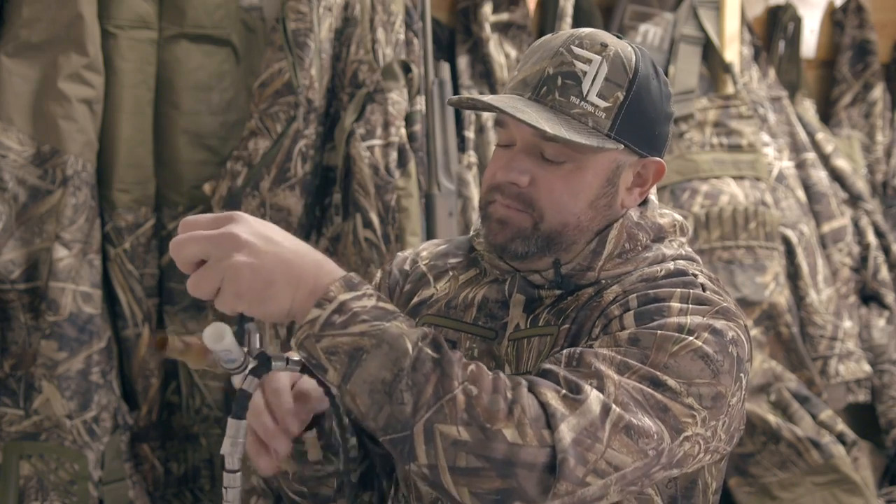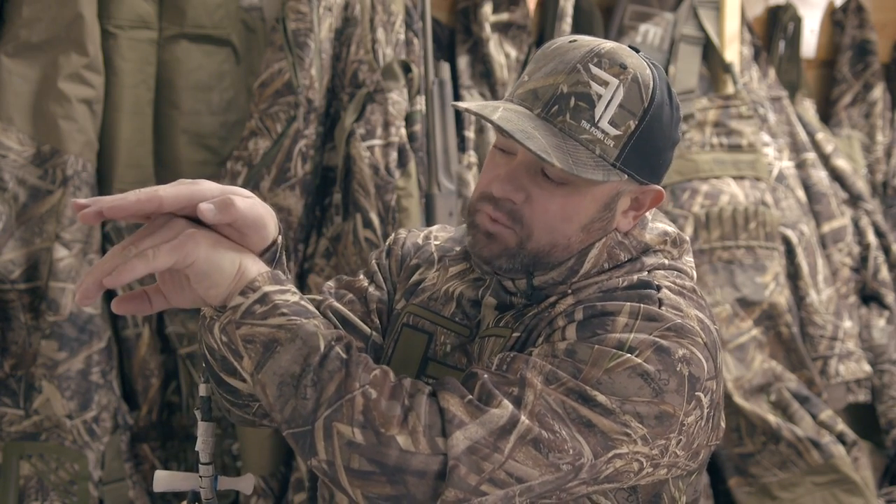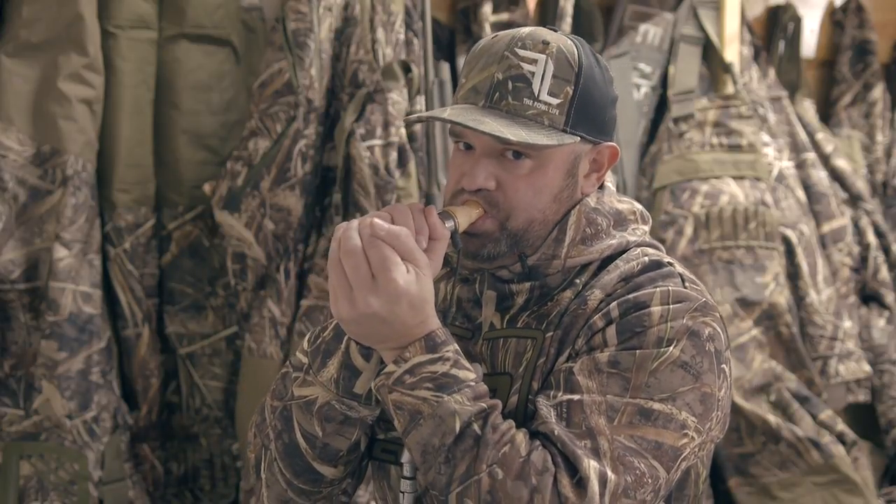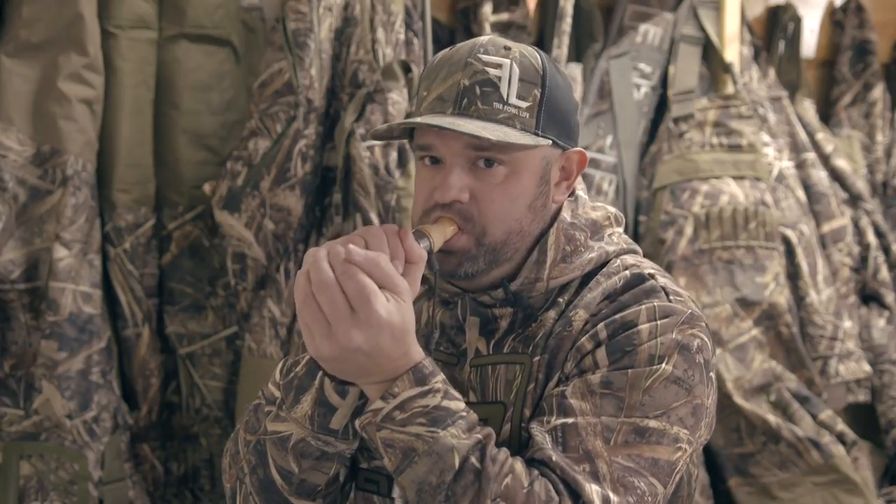So all you're going to do is take the tip of your tongue and pull it back toward the fatty part of your tongue — it hits the roof of your mouth, and that's going to complete your moan and your cluck. So it's going to go from rough to clear to cluck, and that's a Canada goose cluck.